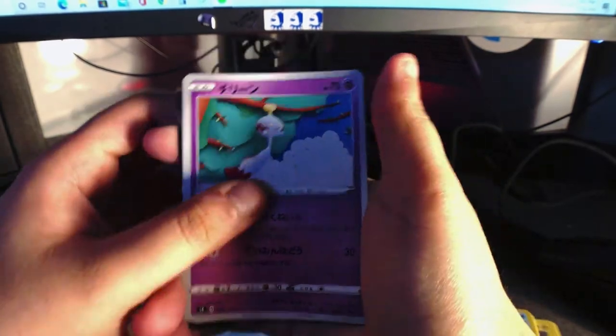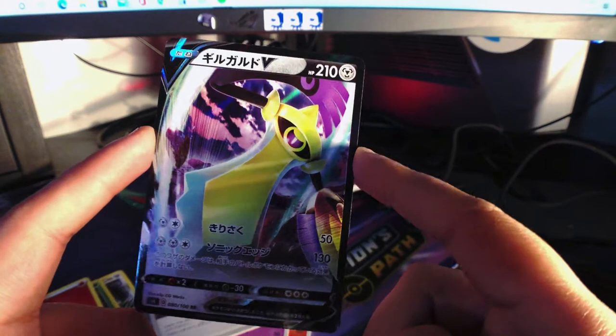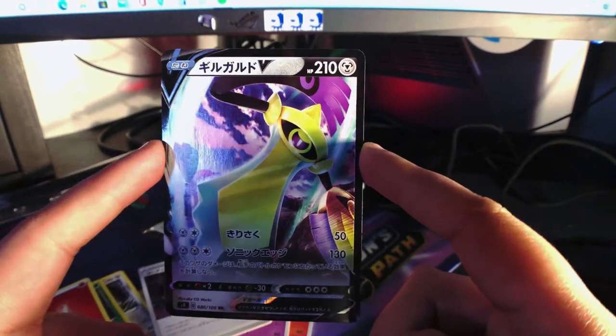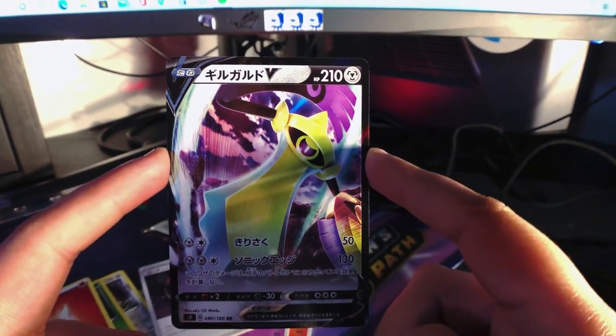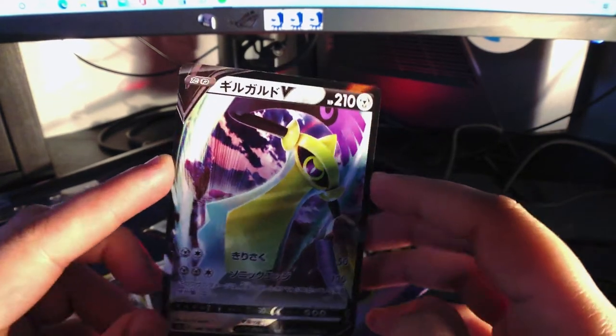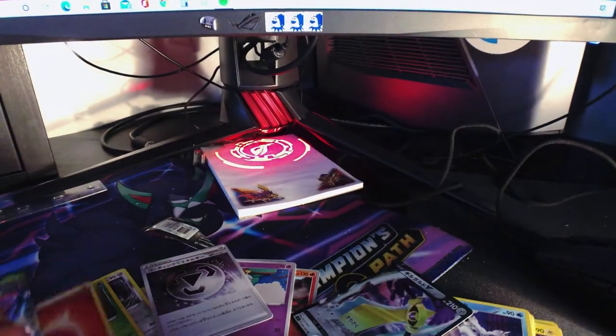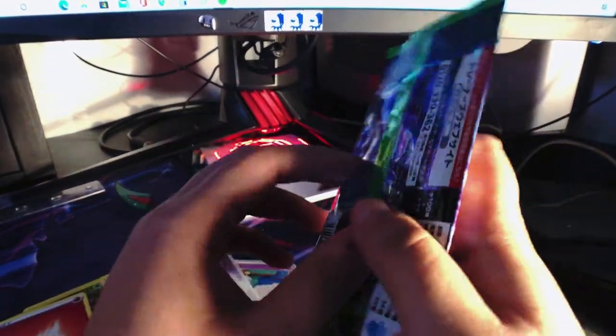I'm not gonna say the names — WHAT! This is a... let's read the Japanese name: Girugarudo, Girugarudo, okay. I mess with this. Last one — I thought I was gonna get nothing out of these, this is good.